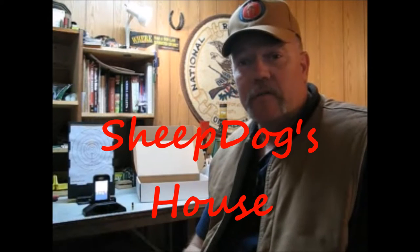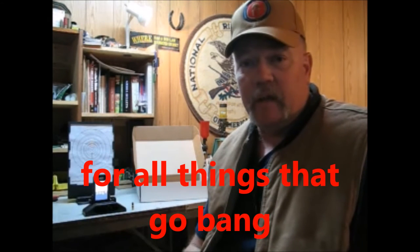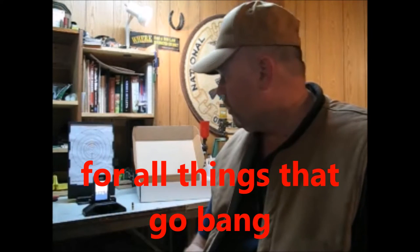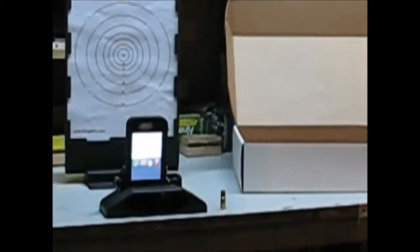Welcome back to Sheepdog's House, your home for all things that go bang. In a previous video we did an unboxing on the iTarget Pro. We have it set up right here beside us. We've got our iPhone lit up, we've got the app going, and I want to zoom in on that so you can get an idea of what we're talking about.